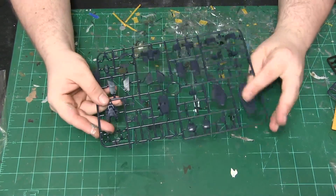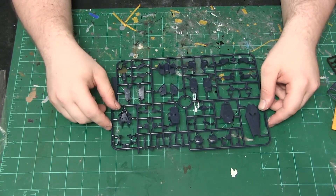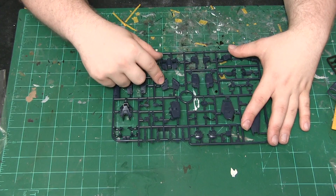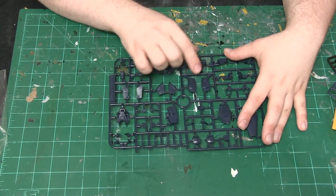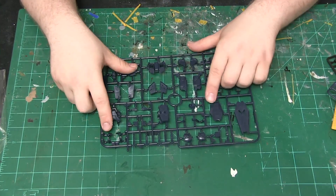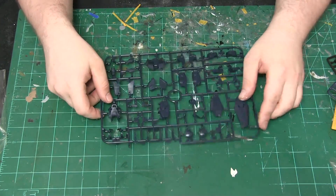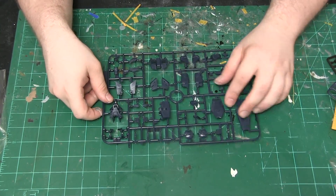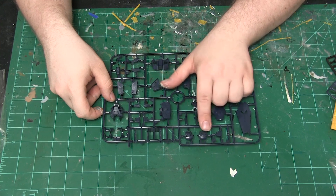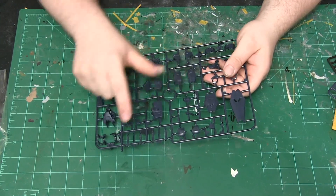Now on to runner B. This has various pieces for the chest, the lower fuselage for the hip unit, and the front and back armor, along with various other armor pieces. This is also where we have the shield, front and back, which has more of a black tint to it — the same kind of shield as the Gundam Unicorn but black. We also have the head, comprised of two pieces — front and back.